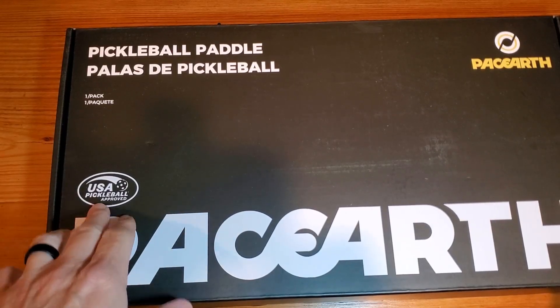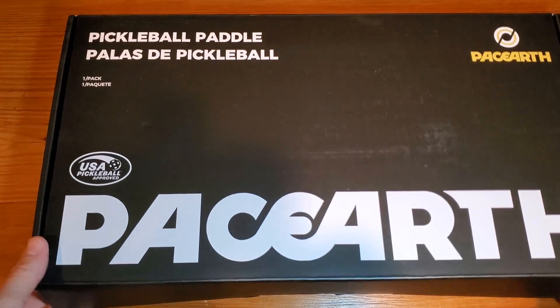Hey, Adam here with a simple and fast review of the Pace Earth brand pickleball paddle. We're going to open it up, show you what it looks like, test it out, and of course let you know whether or not it's worth buying. Before we get this open, I just want to point out that this is USA Pickleball approved.